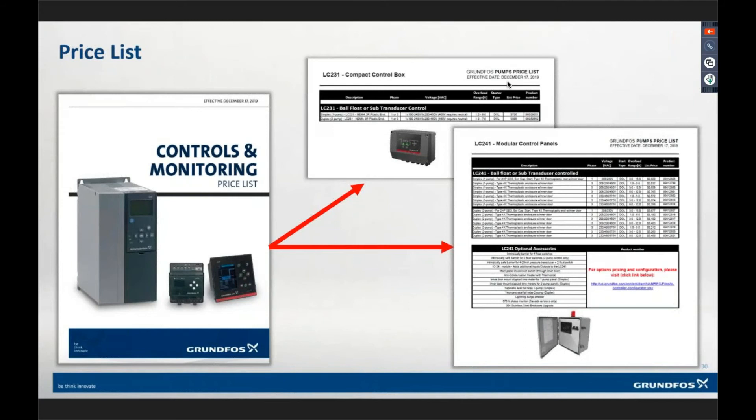Getting into the price book — on the controls and monitoring price list, there's an LC231 page. If you look at the voltage, it shows the current ranges of each model. You can see a Simplex version is about $700 list — really inexpensive. The Duplex is $865 list. You get your discount on that, so it's very inexpensive. From that standpoint, it just doesn't handle a whole lot of current.